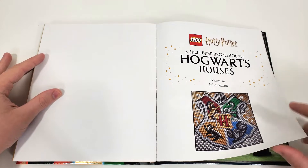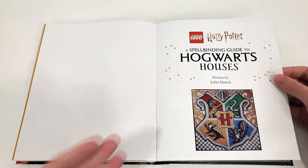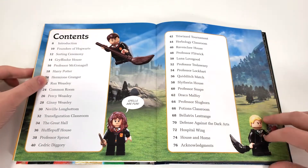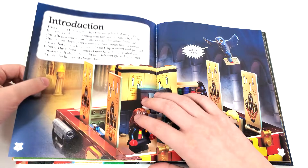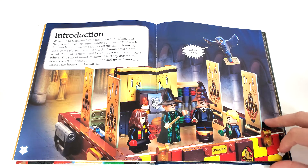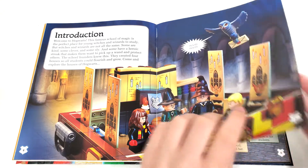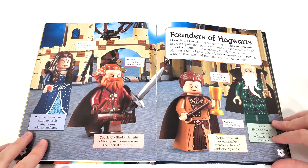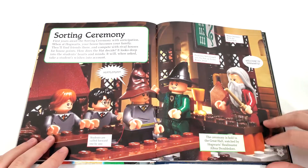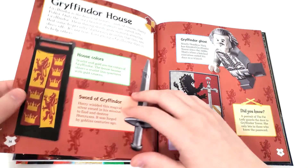From the next page, we have our title — A Spellbinding Guide to Hogwarts Houses, written by Julia March, who I think has done a few other Harry Potter books in the past for DK. We have our table of contents and our introduction, which features a very nice still from the Hogwarts Magical Trunk set that we saw back in March, showing some more recent sets included within this book. We also have the four founders from the Microscale Hogwarts direct-to-consumer, and some stills from the 2018 Great Hall.